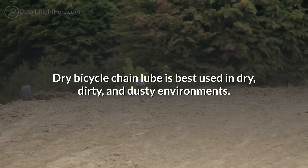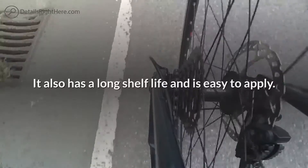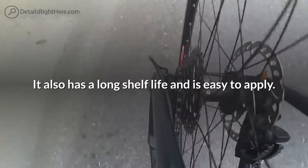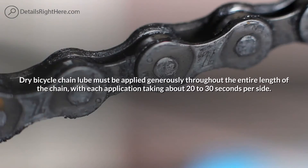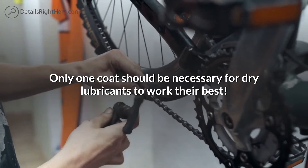Dry bicycle chain lube is best used in dry, dirty, and dusty environments. It also has a long shelf life and is easy to apply. It must be applied generously throughout the entire length of the chain, with each application taking about 20 to 30 seconds per side. Only one coat should be necessary for dry lubricants to work their best.